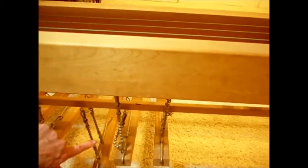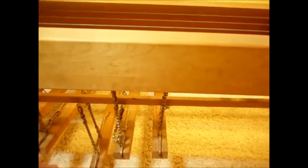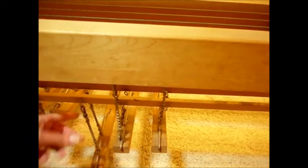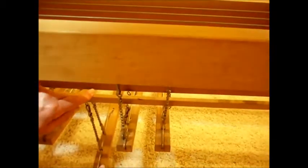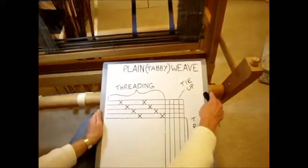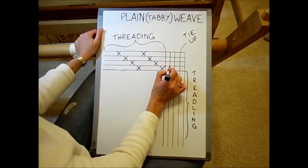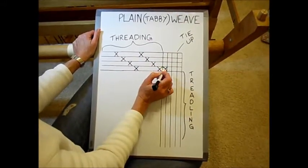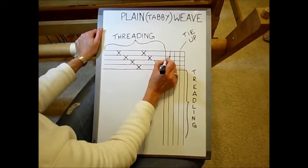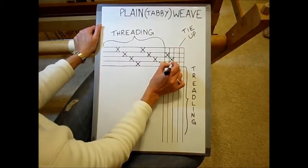Right here I have one of these tie-up cords, and it's attaching the third treadle to this lamb here and this one. This is the second shaft or second harness, and this is the first harness. I can change them — I can tie it up to the fourth one or whatever I want to. So the tie-up means which treadle you are attaching to which shaft.